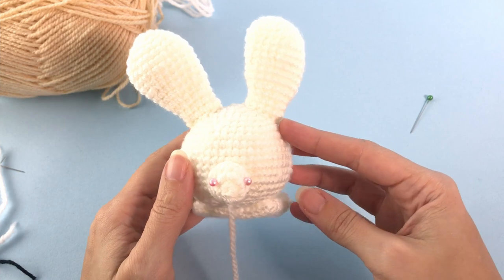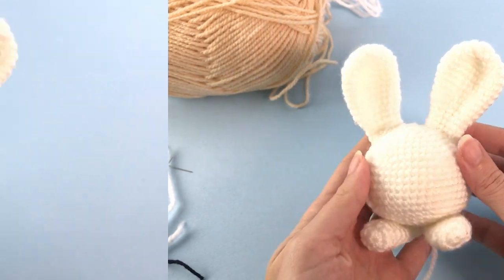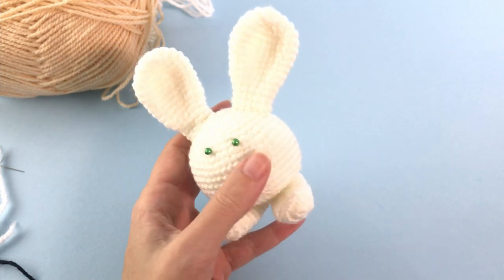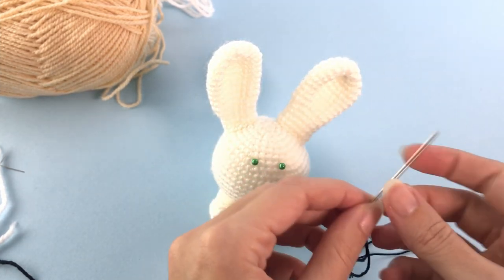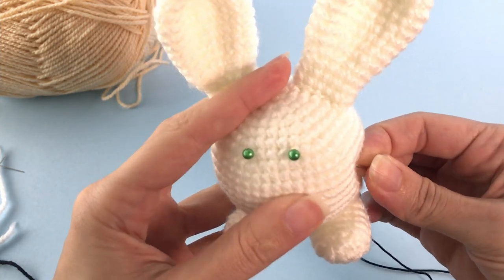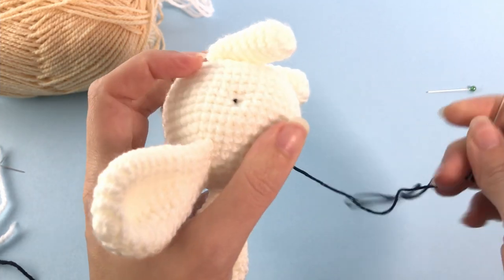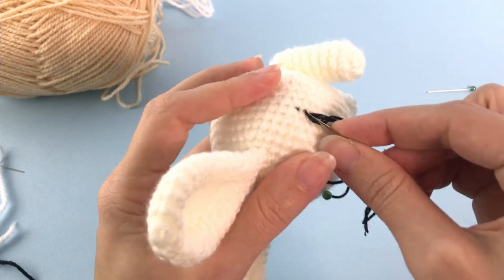This is how it's supposed to be looking. Now do the same thing with the tail. Here are the feet and here is the tail - you can choose to add a pom-pom. I put pins to mark where I want to embroider the eyes. If you're using safety eyes, check the written pattern for the position.